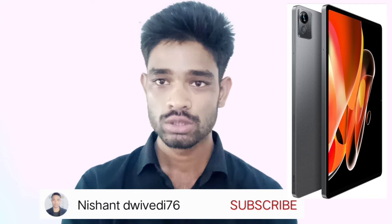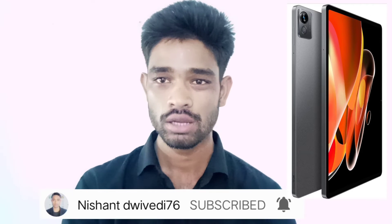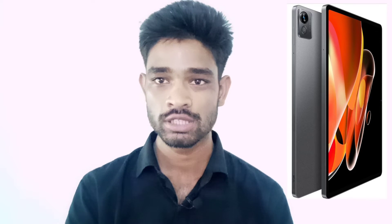Friends, watch this video completely. If you are thinking about traveling, this video is helpful and effective. First of all, if you haven't subscribed to my YouTube channel, then subscribe to my channel and press the bell icon so that you will get knowledgeful video notifications. So friends, we will start.